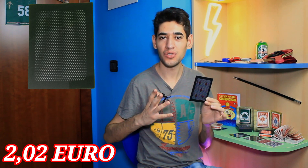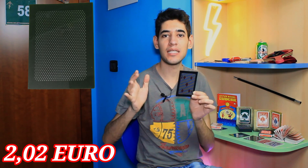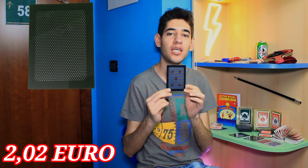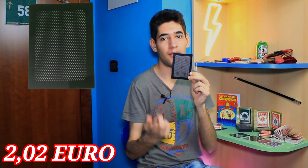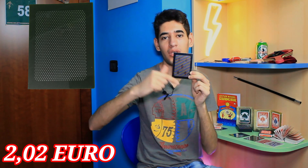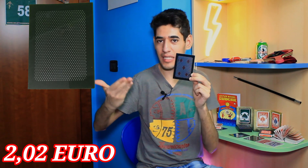La carta Wow 3. Quando mi sono avvicinato al mondo magico, mi era capitato di comprare il gimmick Wow 1, in cui una carta si trasformava un'unica volta. Invece, con questo gimmick, la vostra carta si trasformerà due volte. Quindi, le persone potranno vedere tre carte diverse: la prima carta e poi le due carte successive dopo la trasformazione.